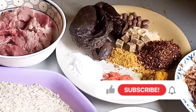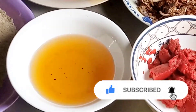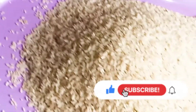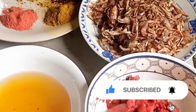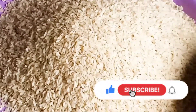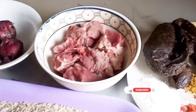In today's video we are cooking Nigerian Jollof rice. Here are the ingredients I'm going to use: rice, oil, tomato, crayfish, spices, seasoning cubes, dry fish, the meat, and onion. All the ingredients are here, so I'm going to get everything prepared and start cooking.